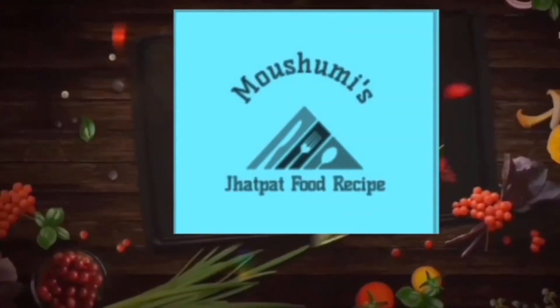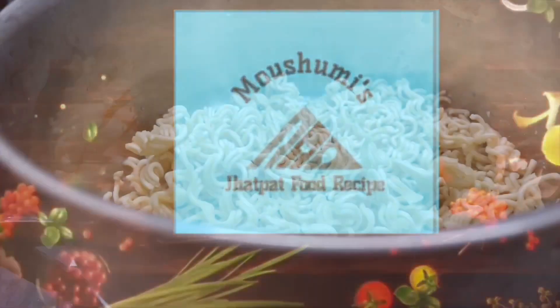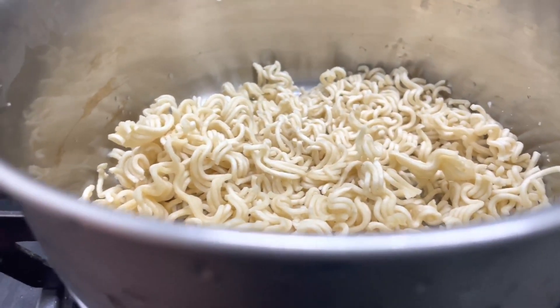Hello guys, welcome back to my channel. Today we will make cheese Maggi balls.